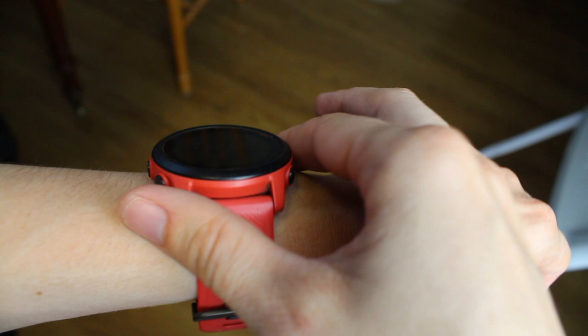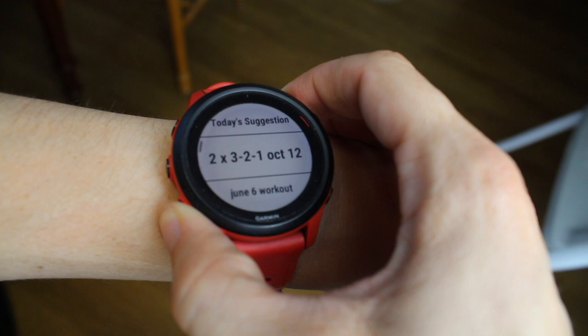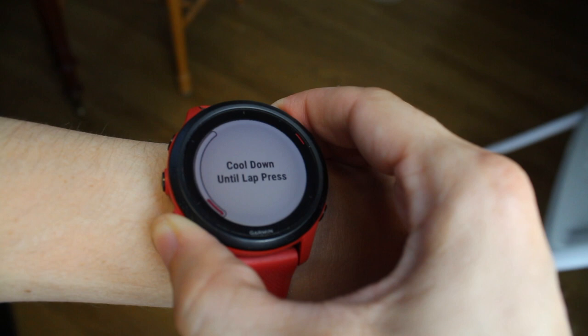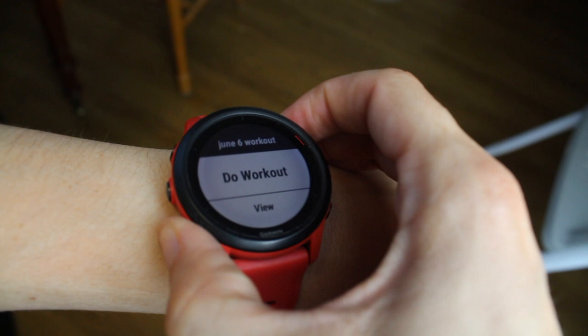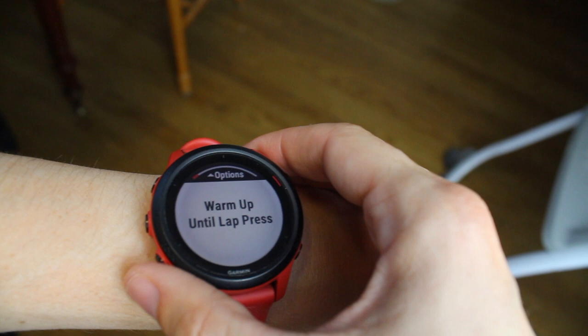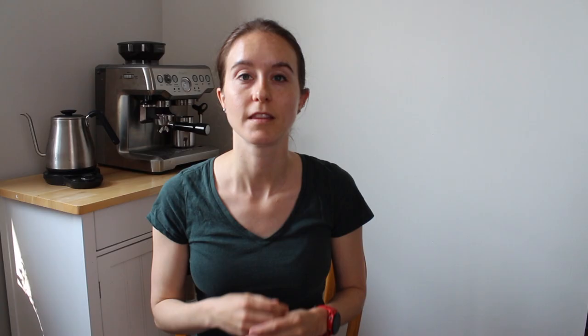To find the programmed workout on your watch, press the top button like you're going to go for a run, then press the middle button and go down to "Training," then "Workouts." Find the June 6 workout we created. You can see the different steps: warm-up, then the run and recover that we programmed, repeating five times, then cool-down. Press the lap button to navigate, then select "Do Workout" and start the timer to begin. I always wait until the GPS locks, then tap to go.